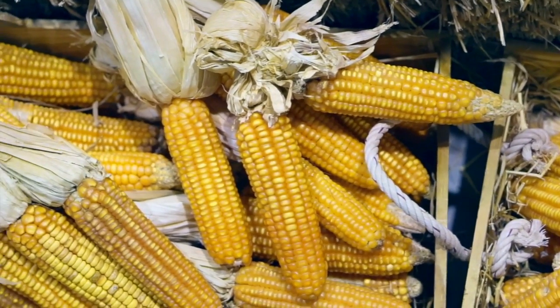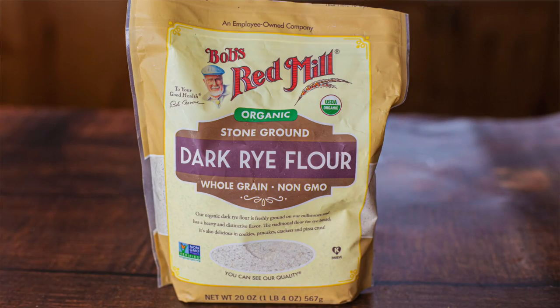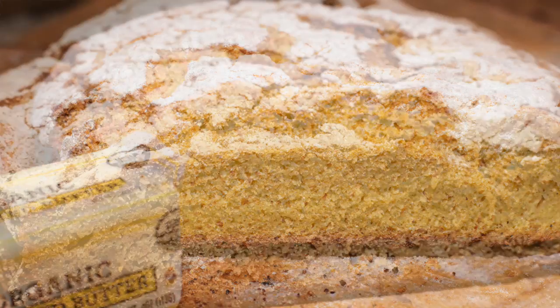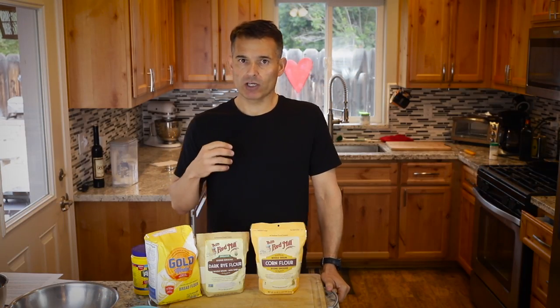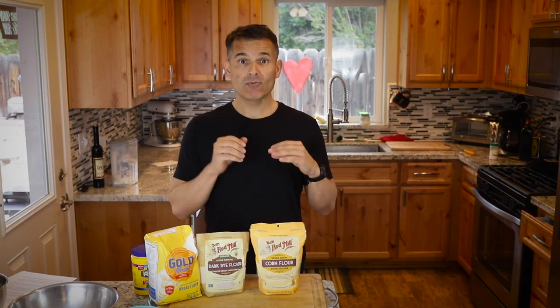So up until that time, in northern Portugal, wheat or rye flour was very popular. Today I'm going to do two versions — with corn flour and also with rye flour. It's very rustic bread, traditionally served with soups like caldo verde, which I have a recipe for if you want to check that out.